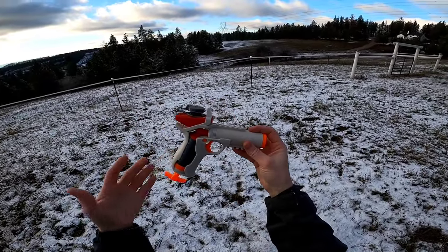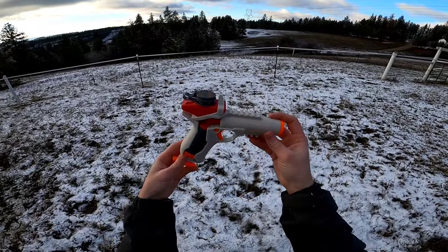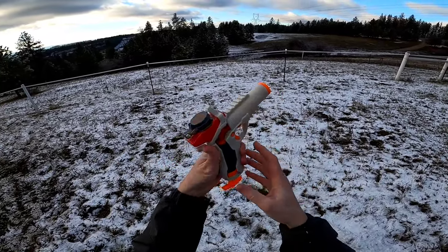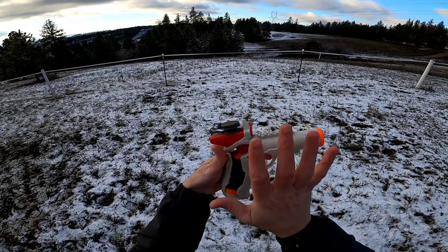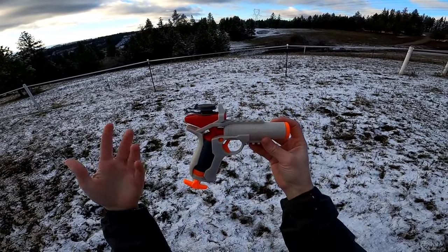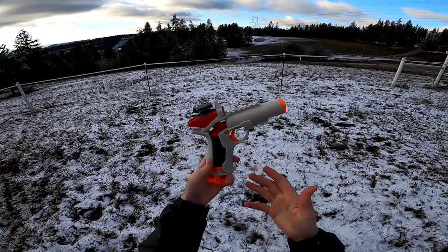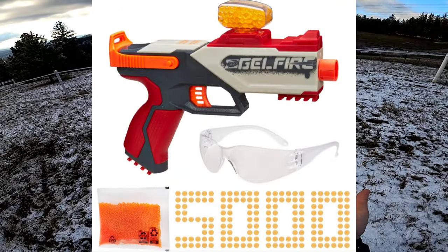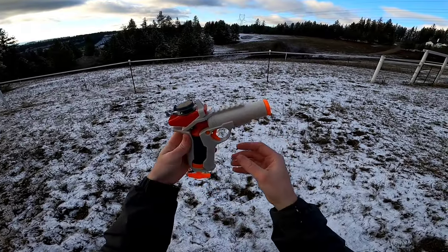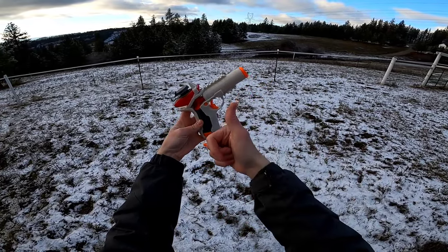So what are my final thoughts on the Nerf Pro Gelfire Igniter? If you're not against gel blasters, I think for $10 this is a very nice little pistol. The 60-round capacity is exceptionally low for a gel blaster, but considering the size of this blaster, I think it's pretty great. The two rails are a nice touch if you want to use them, and the performance is not half bad, especially considering that the Legion cannot hit these numbers stock. So while this thing isn't changing the game in any radical sense, I definitely will give it a thumbs up.